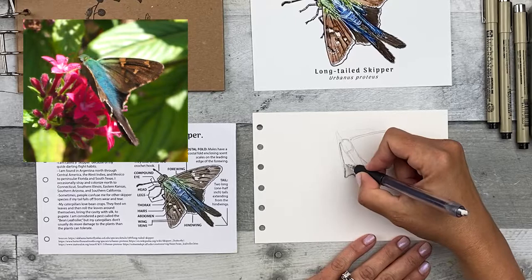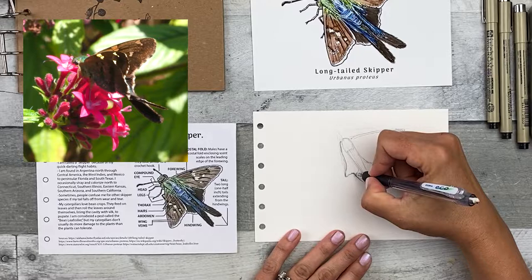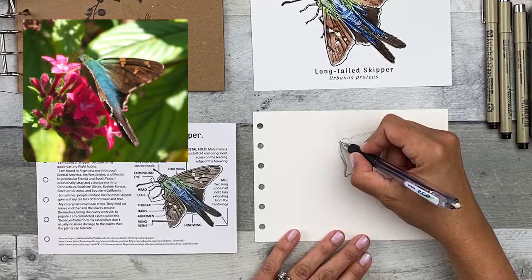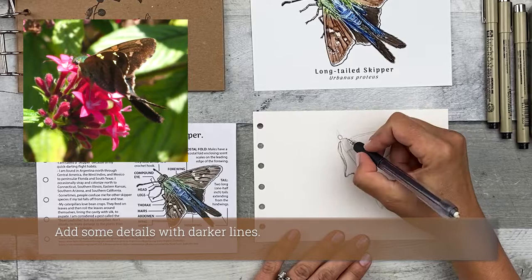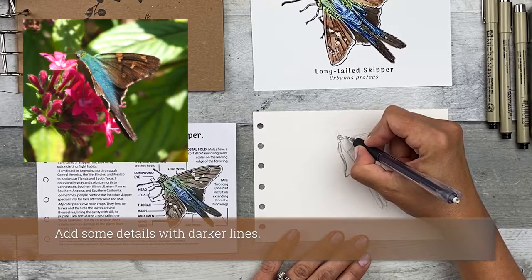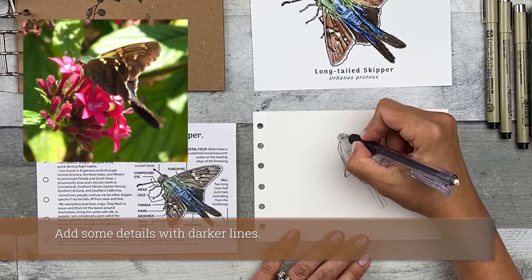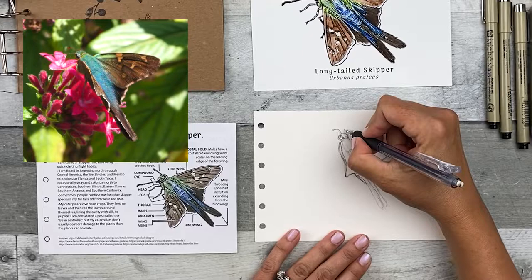It looks as if when this is folded you may need to erase every once in a while — try to limit how much you erase, but if you're going to get confused, you can do some erasing. I think this line pretty much lines up with what you can see of the body underneath. I'm just doing a rough shape there, and then I'm going to add in the eye — the big cute eye of this little butterfly. You can use what you know about what the eye looks like if you need to. Once you get this all mapped in, you can use your reference image to finish it if the animal flies away, and you can write notes on the outside about what you did before it flew away.